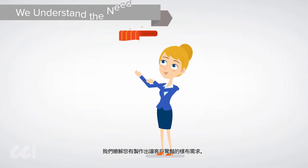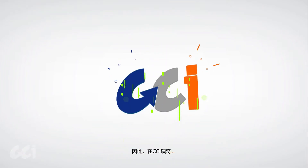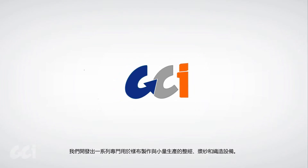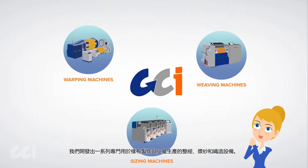We understand the need for high-quality fabric samples that impress customers, so at CCI we've developed a range of warping, sizing, and weaving machines for sampling and small quantity production.